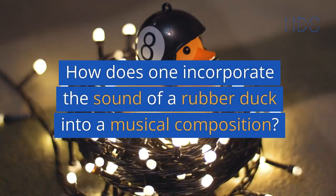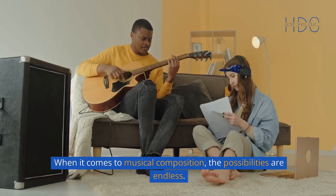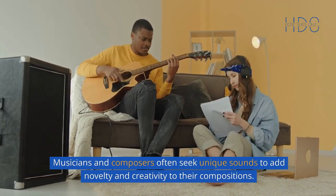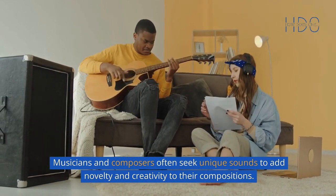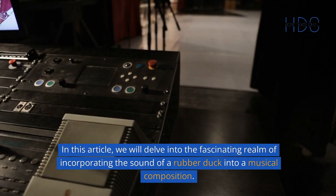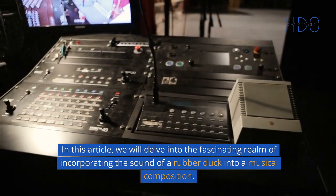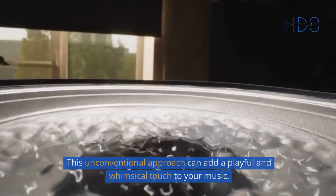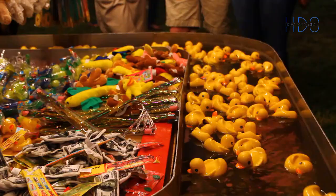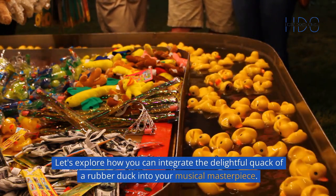How does one incorporate the sound of a rubber duck into a musical composition? When it comes to musical composition, the possibilities are endless. Musicians and composers often seek unique sounds to add novelty and creativity to their compositions. In this article, we will delve into the fascinating realm of incorporating the sound of a rubber duck into a musical composition. This unconventional approach can add a playful and whimsical touch to your music. Let's explore how you can integrate the delightful quack of a rubber duck into your musical masterpiece.